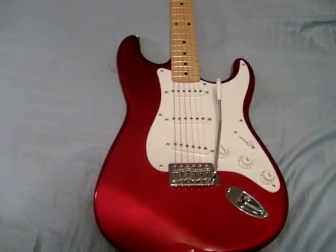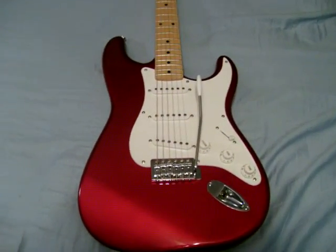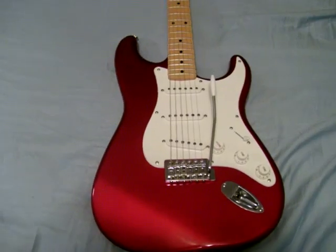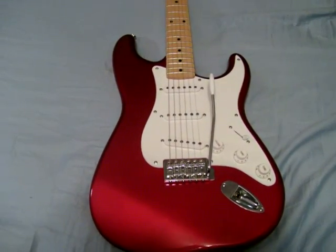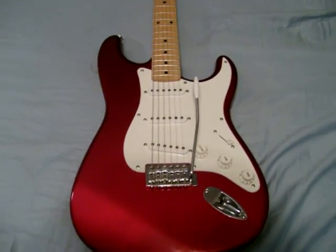Tunes good, stays in tune. It's a real nice guitar. Love the colors. That's about it — thanks for watching.